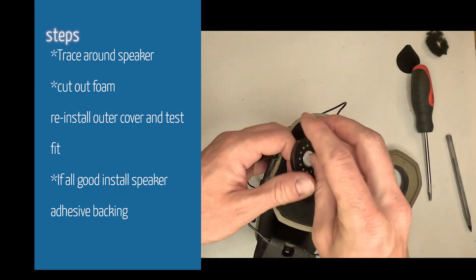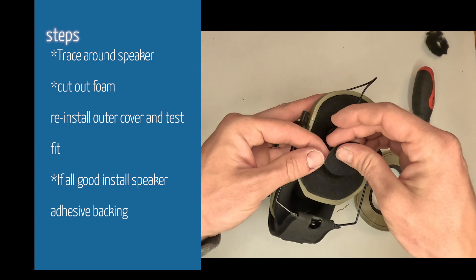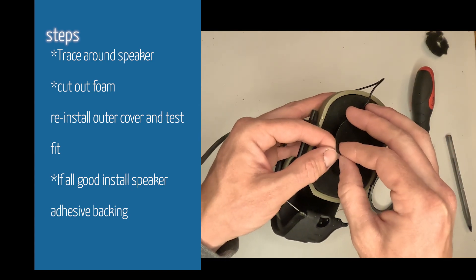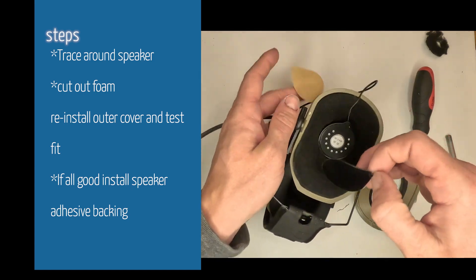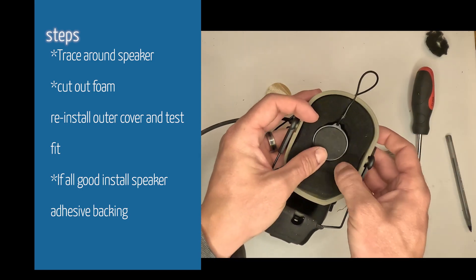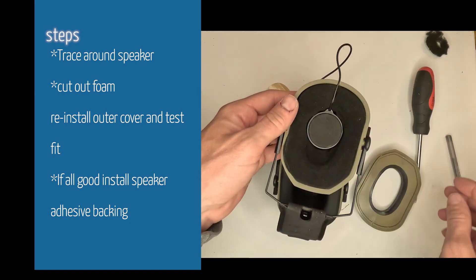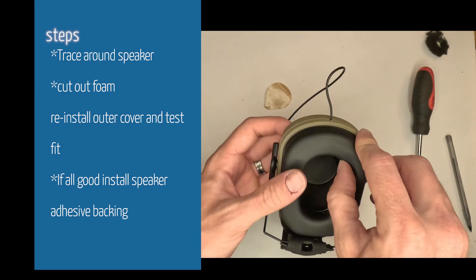Same thing on the second earmuff — recess that speaker in there. Add the sticky mount, and if you want you can glue it on now. Test fit first to make sure it's not sticking out, make sure everything's comfortable. Throw the backing on, put the outer earmuff on and test it — same thing as the other side, pretty simple.